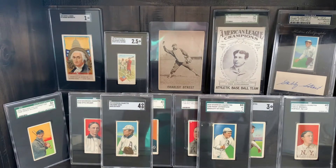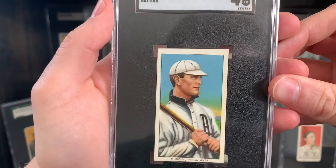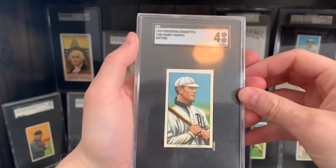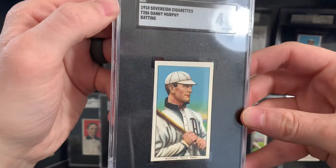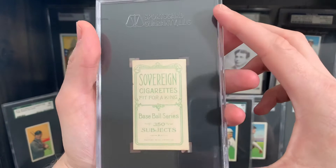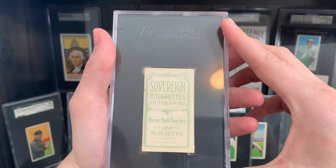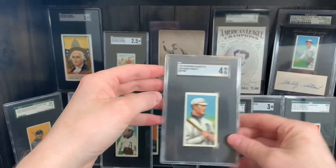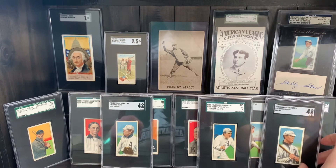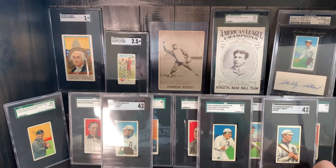Next up, this may be one of my best looking cards — it is only a 4 and I do not know how, because this thing is gorgeous. Danny Murphy, Batting. Another Candy Apple Green back. Murphy is a pretty easy card, 450 on the scarcity list, and he comes in a variety of backs: Drum, Cycle 460, Broadleaf, and obviously Sovereign.